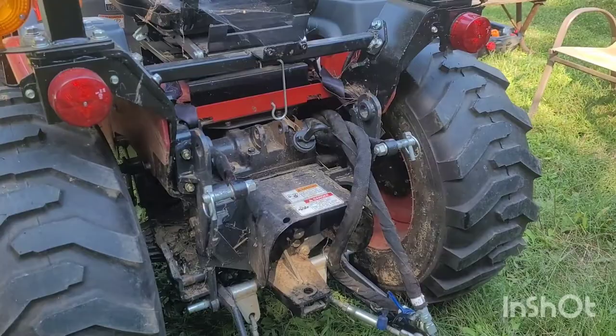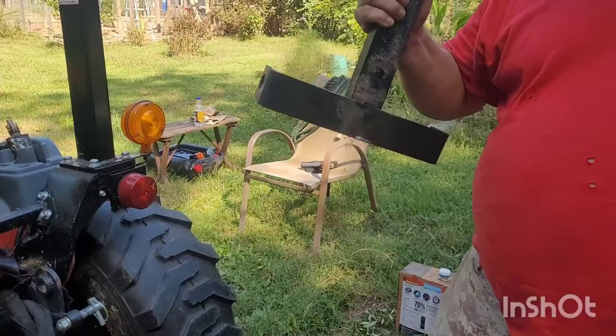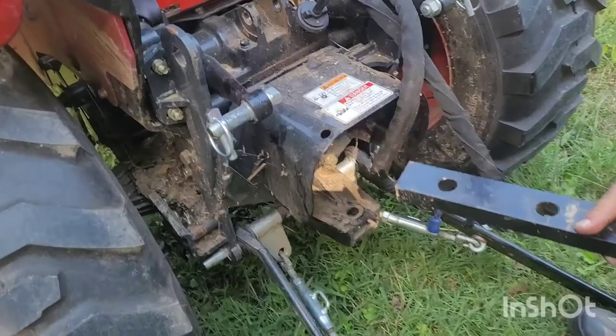I've got both arms off, and you can see my three-point attachments are sitting on the ground. I'm about to take care of that with the trailer hitch and two bolts.